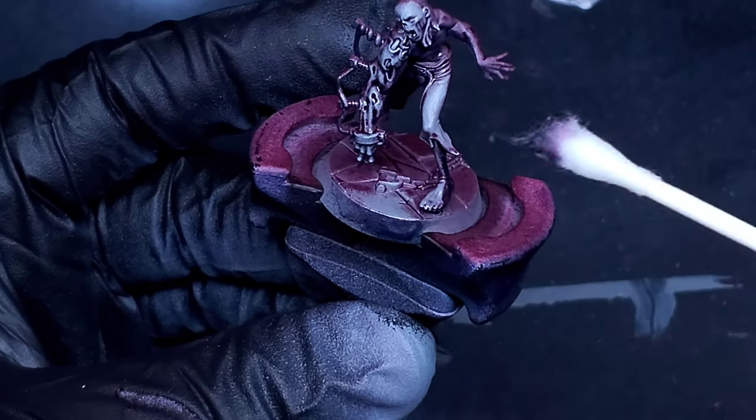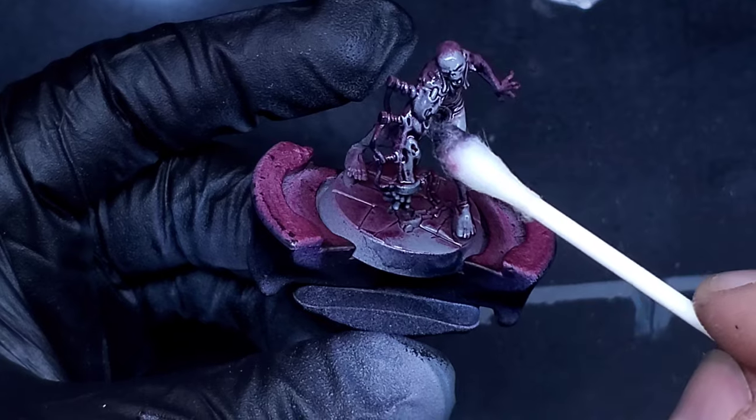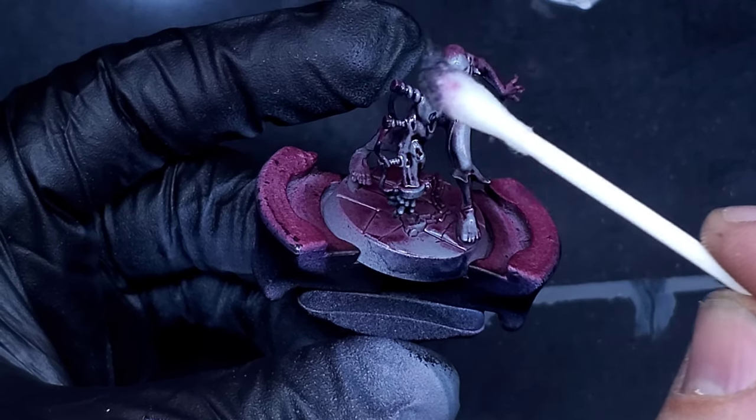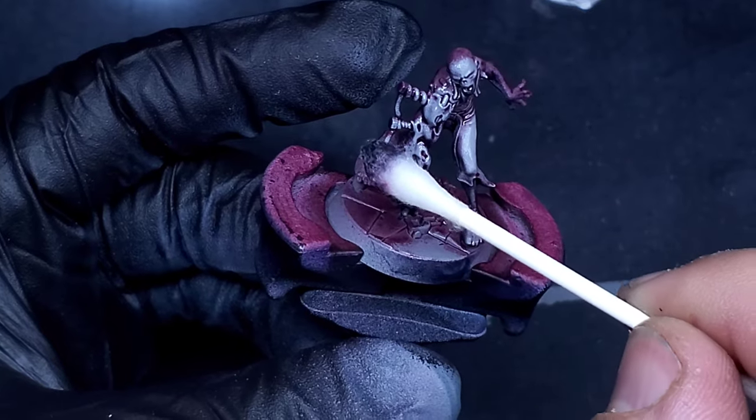If you need to, just use a couple of different Q-tips. Sometimes you can get some of the little hairs caught — if you do that, just get tweezers or something and pull those back off. Just be real gentle, we're going to keep working it all off here.